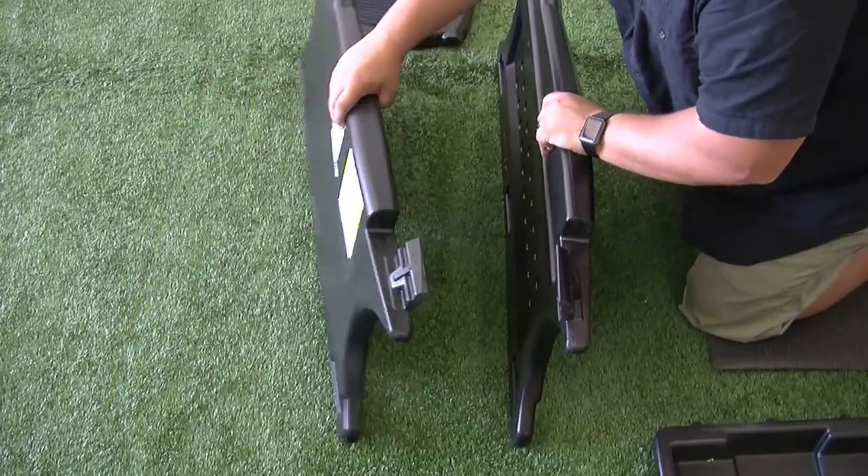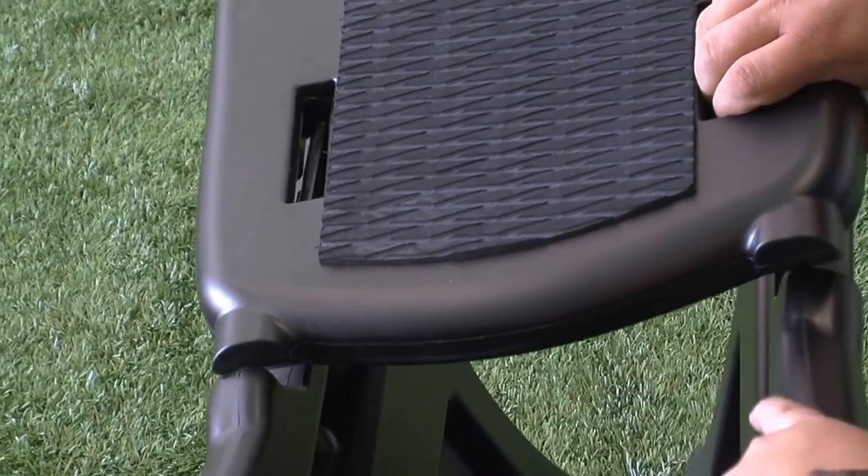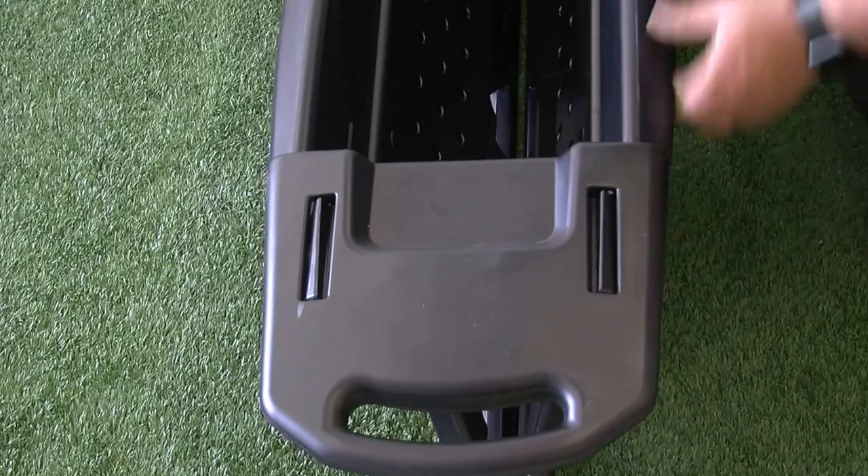Stand the chassis side panels upright parallel to one another, with the bottom edges almost touching. Install the seat and nose pieces simply by setting them in place.